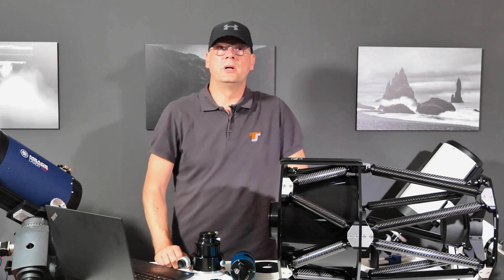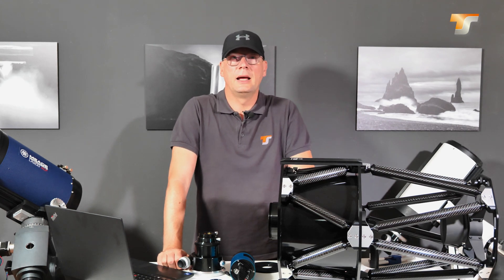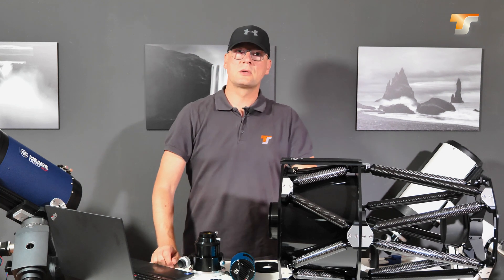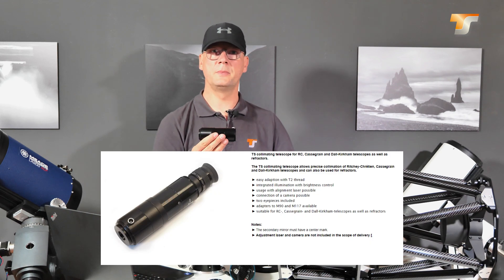Hello and welcome everyone to a new video presented by Telescope Service. My name is Thorsten and this is our second video of the Richter Q10 series where I will collimate the telescope. I will do this collimation with a helper, the TS-COLI-T collimation telescope.